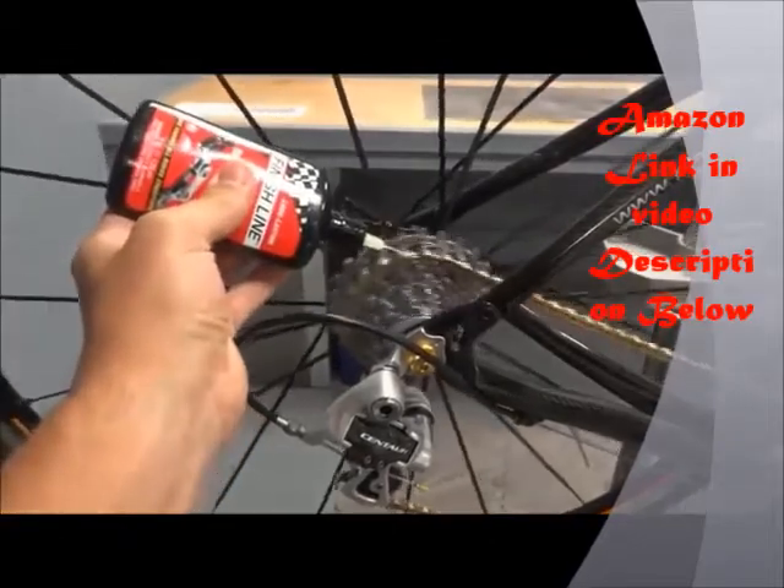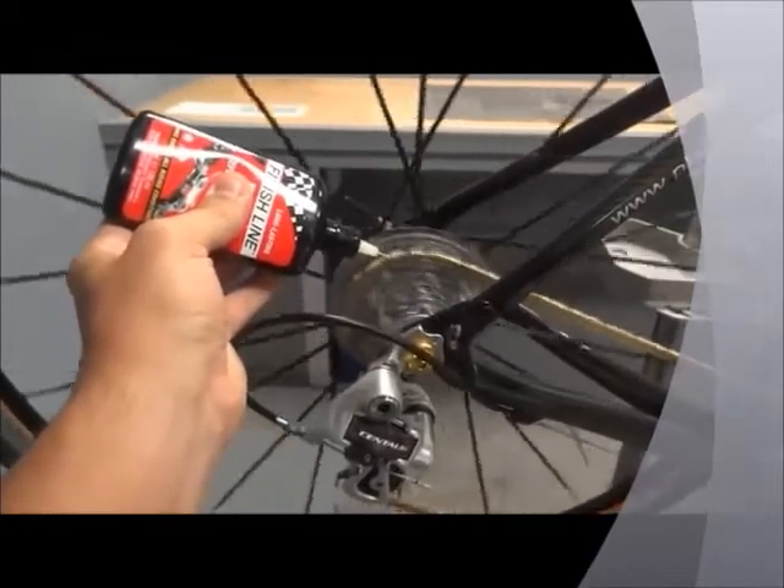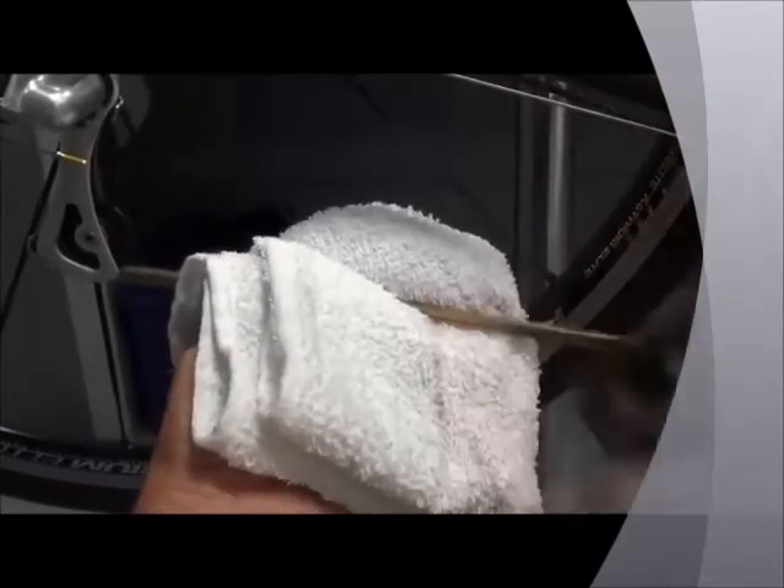To apply Dry Lube, begin backpedaling with the chain toward the middle of the cassette. Spray a steady stream of lubricant until the chain is fully coated. Use a clean rag to gently wipe off any excess lubricant.